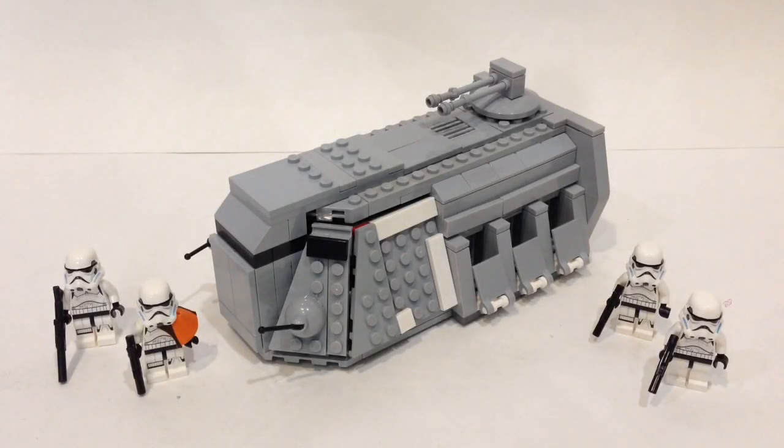Hey guys, BrickWizard59 here and welcome back to another video. Today we're gonna take a look at my custom LEGO Imperial Troop Transport.